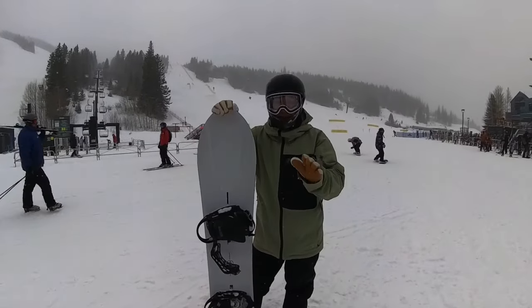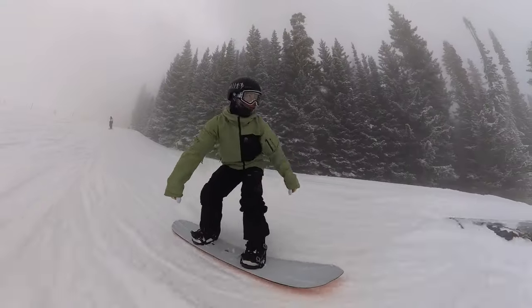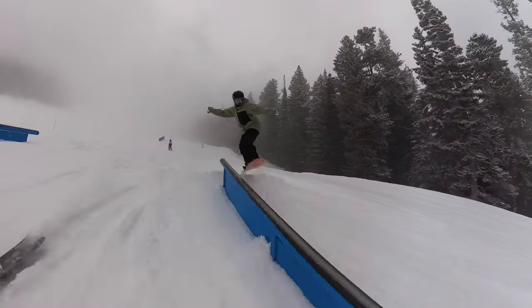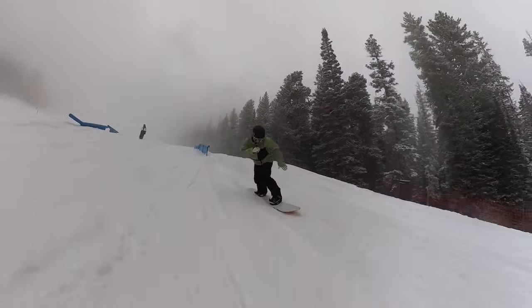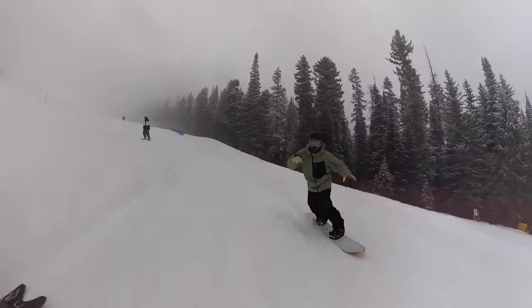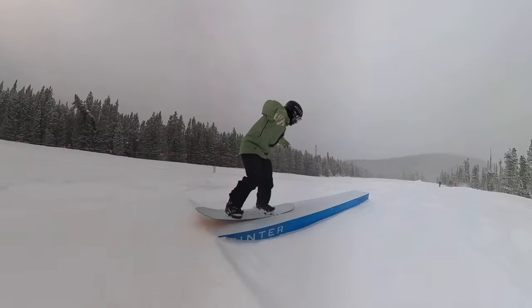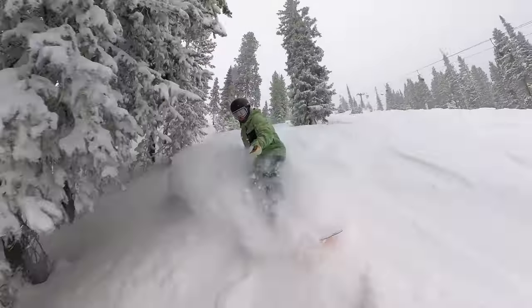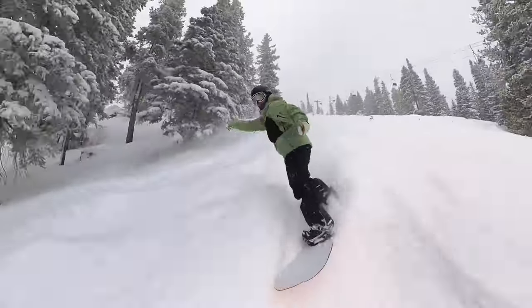I did take it into the park even though it's rated a one in the park. It's on the softer side of medium — I'd say it's a pretty soft snowboard — but it's like a 10 out of 10 in pow. It's really meant to rip powder.